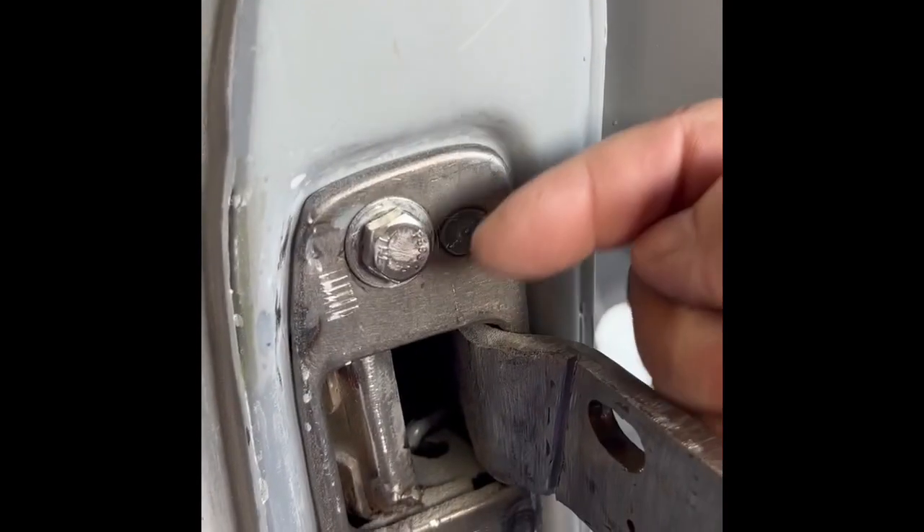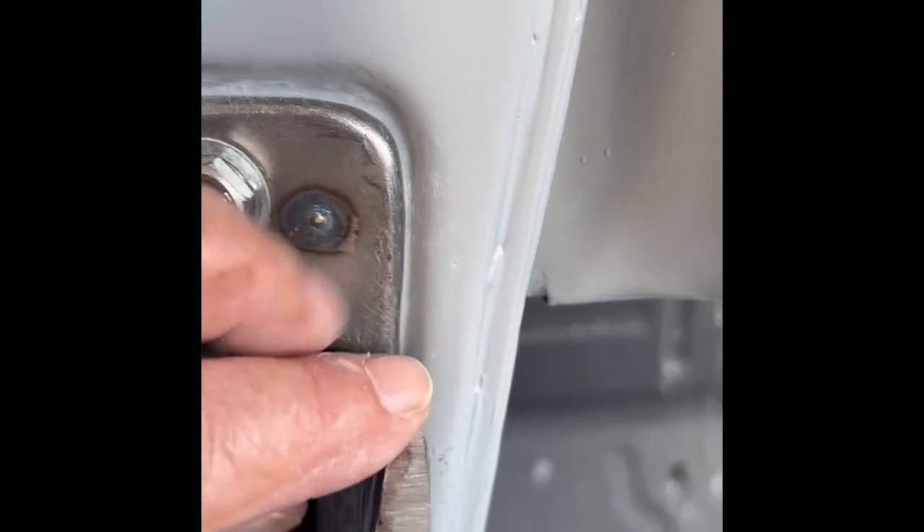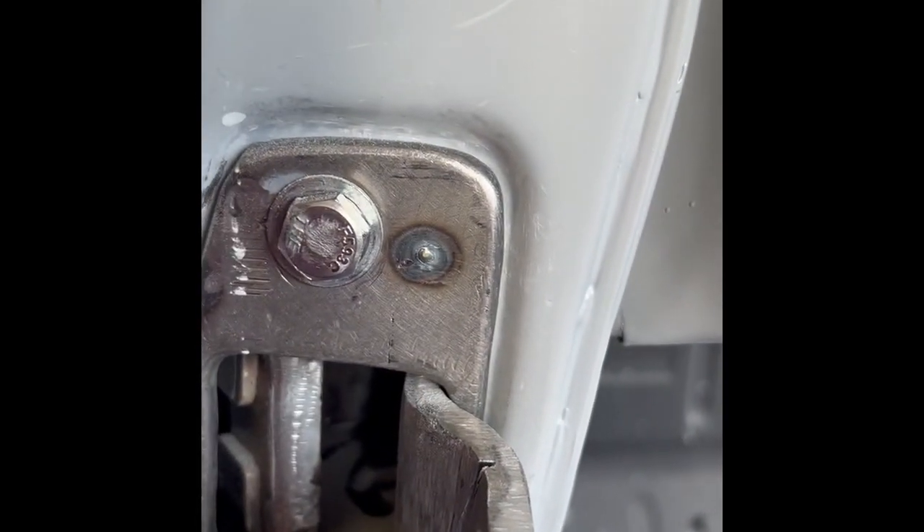I moved it that way. If I pull that up it's not quite flat - I need to move it just maybe an eighth of an inch that way. You can see where this is right now compared to before. I'm gonna bend it and we'll come back and look at it.